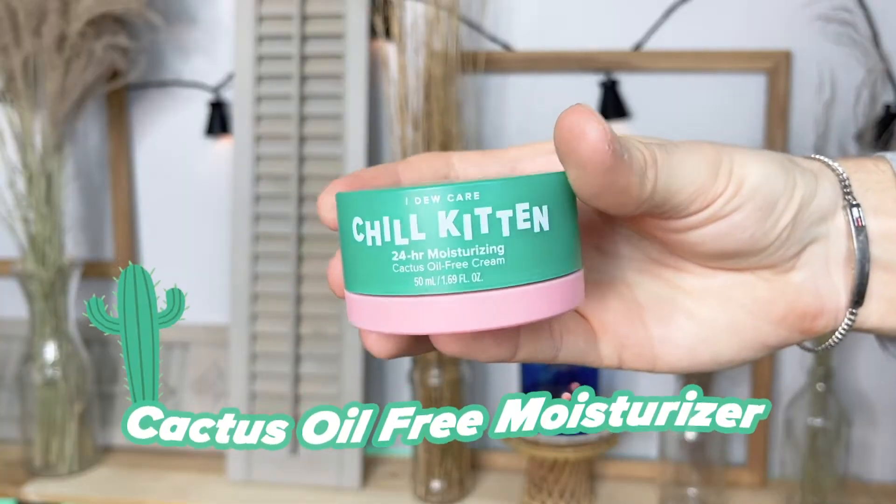This toner is said to strengthen the skin's barrier and provide a recovery effect. We're moving on to maybe my second favorite product. We're going to get chill — we're going to end this whole skincare getting-ready moment with the Chill Kitten, and this is actually a 24-hour moisturizer.